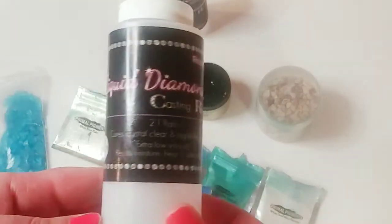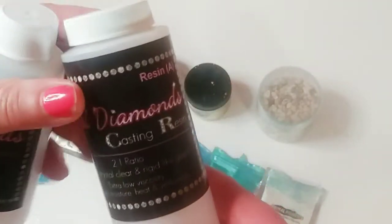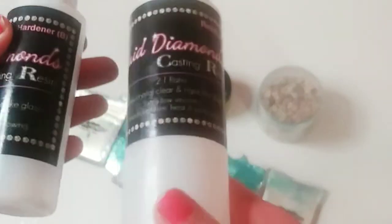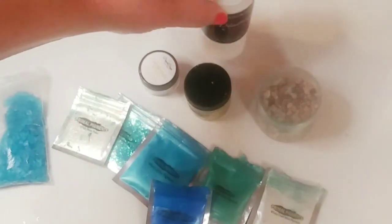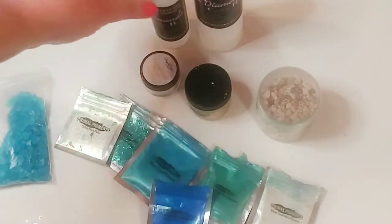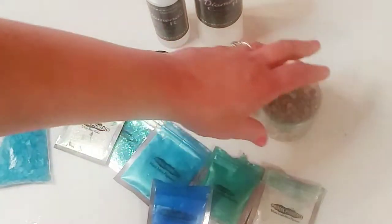Let's start off with the resin that I use — this is Liquid Diamonds. This resin is a two-to-one ratio, so two parts resin and one part hardener. I highly recommend this. It is more expensive, but there is absolutely no odor whatsoever, it mixes very quickly, and it comes out crystal clear. Definitely invest in it if you do resin art.